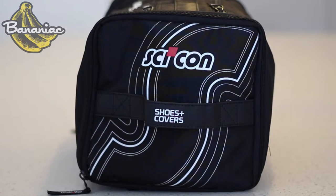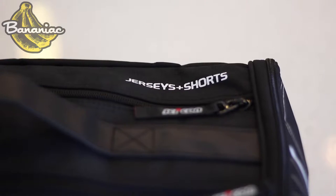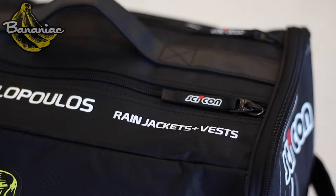Basically what this is, is a waterproof bag where you can put all your cycling gear. It has six different compartments. You can fit your shoes, your helmet, your jerseys, your bibs, shorts, arm warmers, leg warmers, jackets, vests, gloves, socks — throw it all in there. This bag can fit it all.